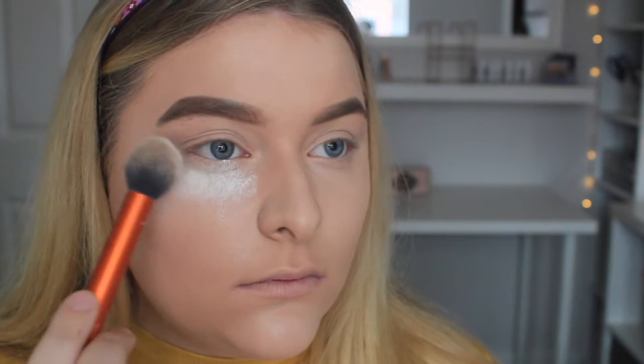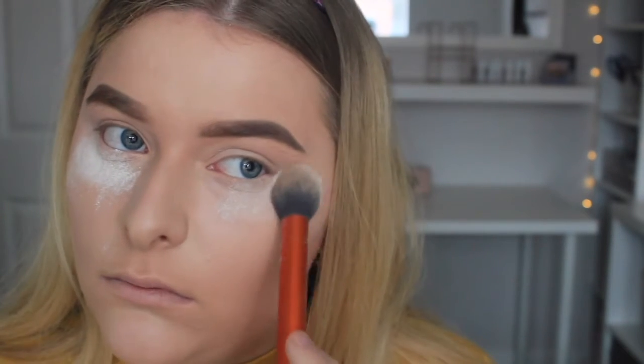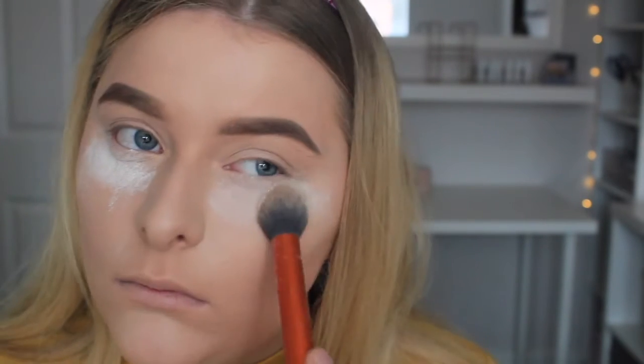The beauty blender gives it a lot more of an airbrush finish. I'm then using my 17 Shine Control Powder and I use this to bake. This really helps set your concealer and does make it last all day, so I think this is a crucial step in my makeup.